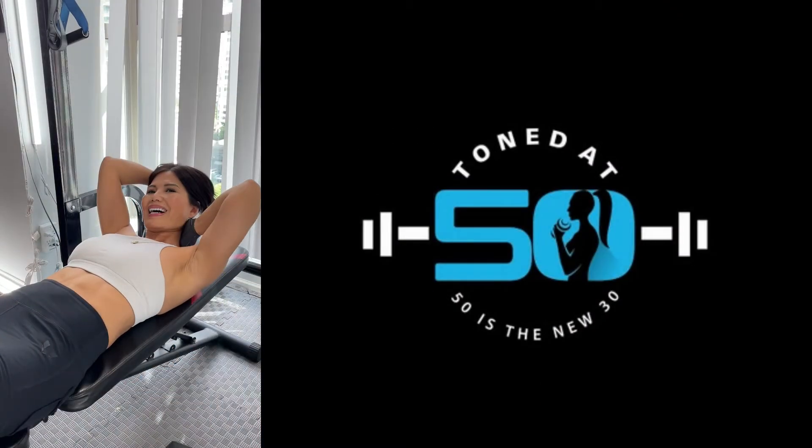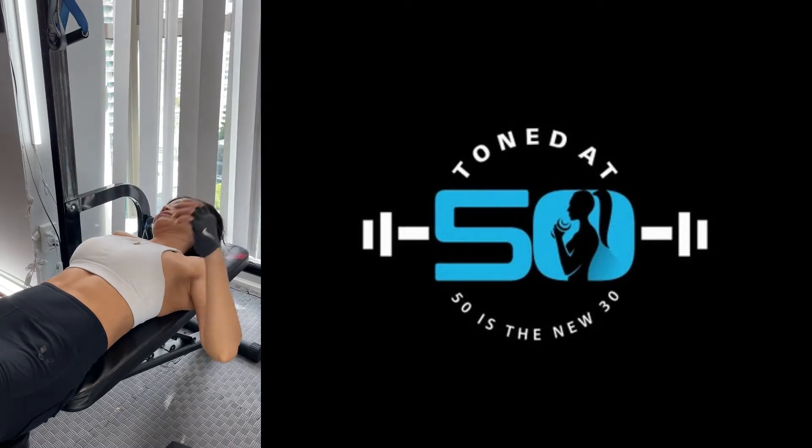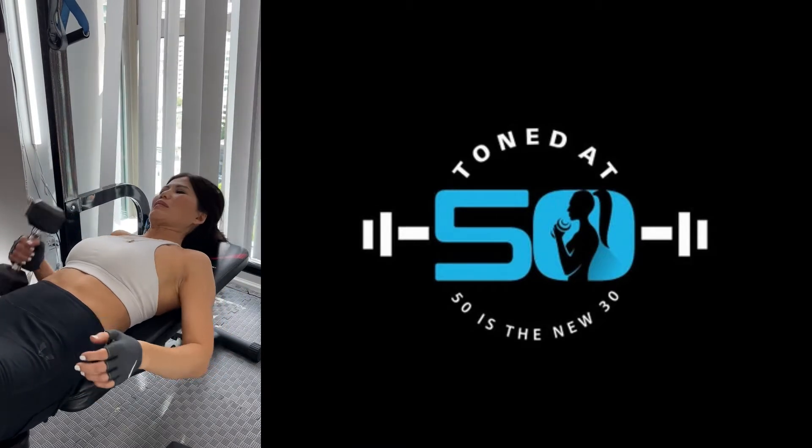Oh my god, I'm sweating. I didn't think I was sweating. When you're doing that, I was sweating. You can work hard enough — don't work hard enough, for sure. So I do it.